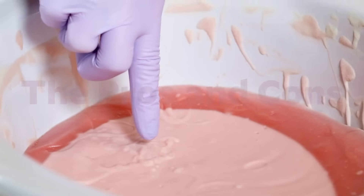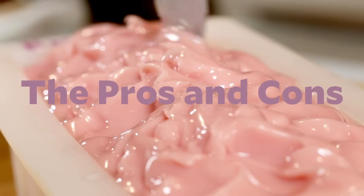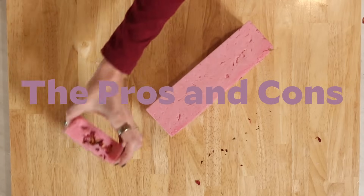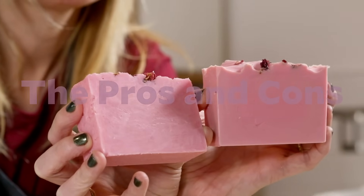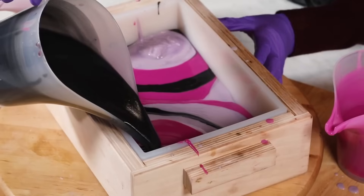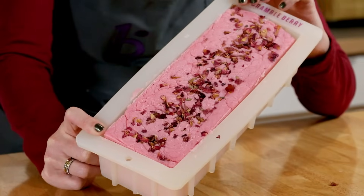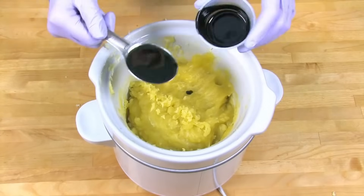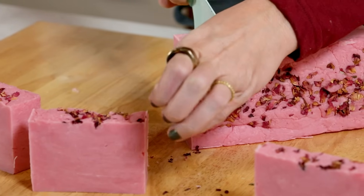Now you've seen cold process soap and hot process soap, and I hope you notice that the difference in textures makes for very different types of soap batter. They still make great soap — both of them — with the same basic ingredients, but they look very different in the final product. Cold process soap, since we pour at such a nice milkshakey liquid trace, gives you a lot more colorant options and design options: swirls, layers, rainbows, all kinds of things. Hot process soap, because of its naturally thicker texture, allows for some color design options but nothing near the complexity or intricacy of cold process soap.